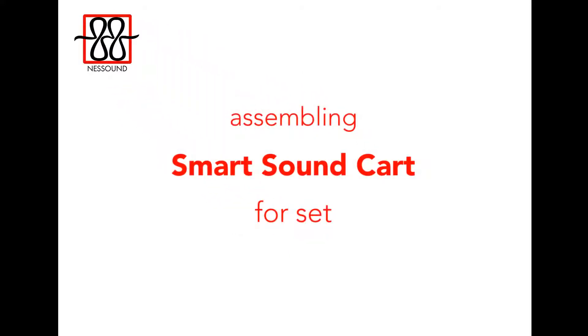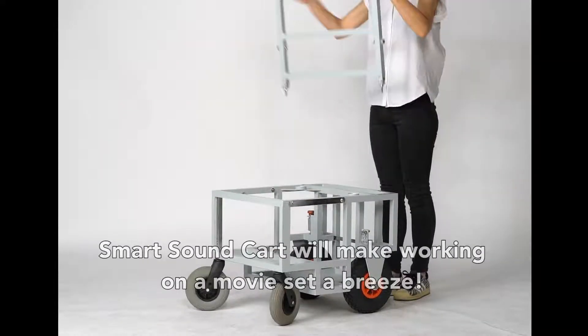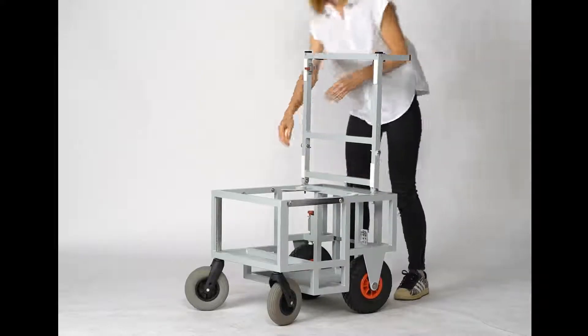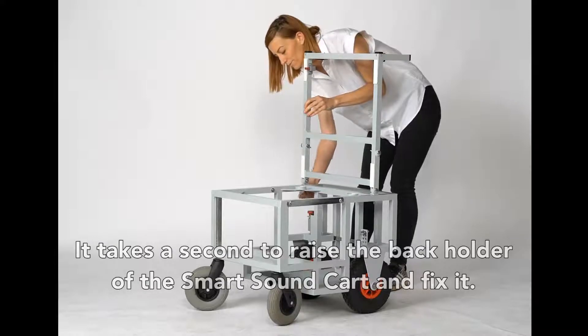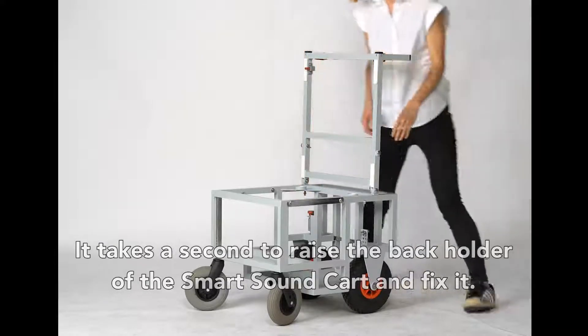Assembling of the Smart Sound Cart for the set. The Smart Sound Cart will make working on a movie set a breeze. How closely have you been watching? Did you see it took just a second to raise the back holder of the Smart Sound Cart and fix it?